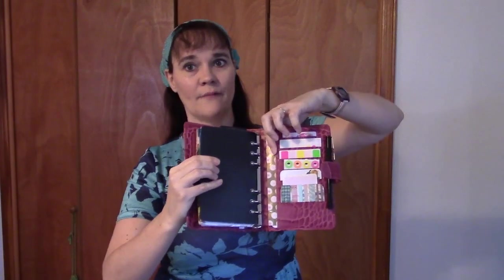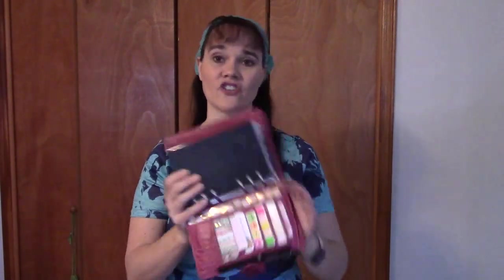The back pockets have seven card slots and another side pocket. I like that the card slots are on the back instead of the front, because I don't feel pressured that they have to look all cute and pretty — they're not one of the first things I see when I open my planner. They're in the back, so I can just stick in there what I want to stick in there.